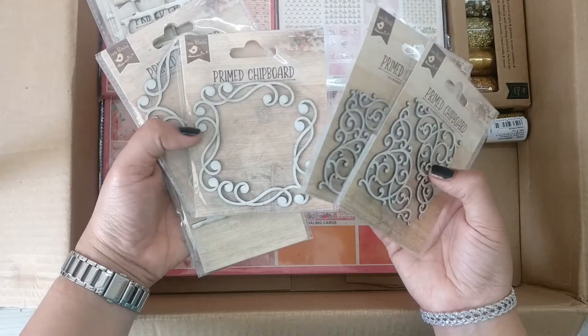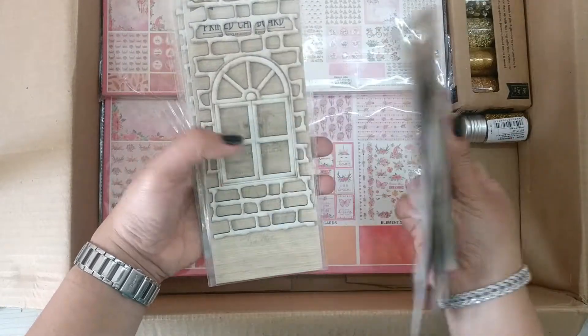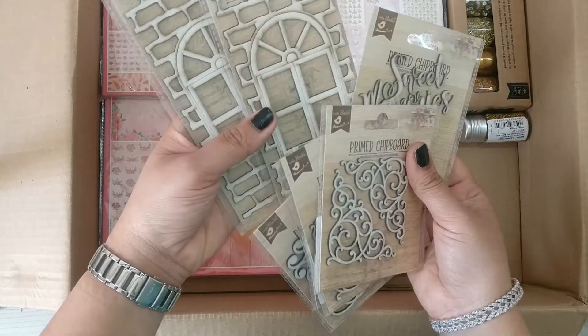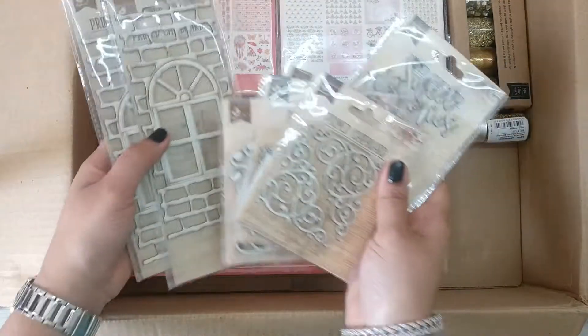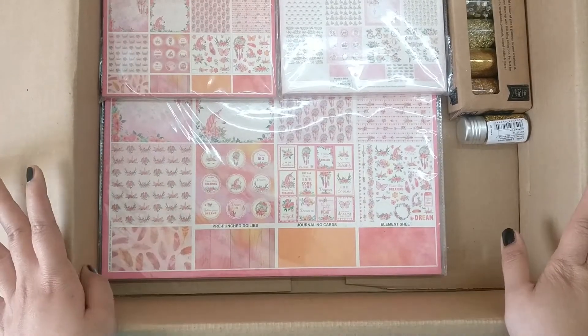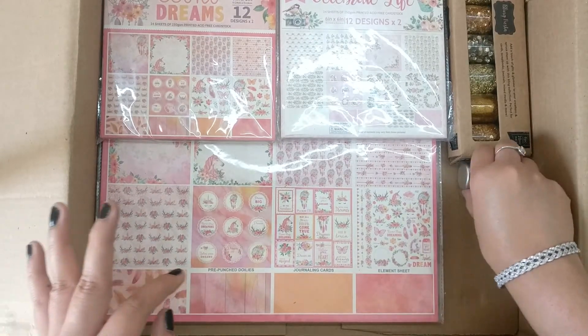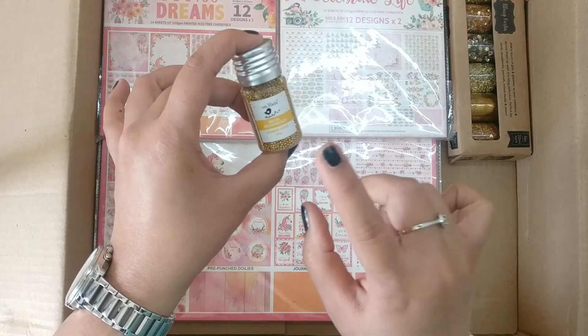This side has some prime chipboards — beautiful flourishes, Sweet Memories, and one that looks like a door brick with window. It's looking like a never-ending pack! Excited to see what it holds more.